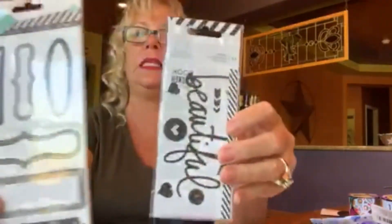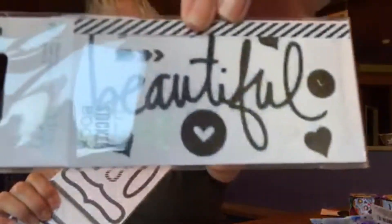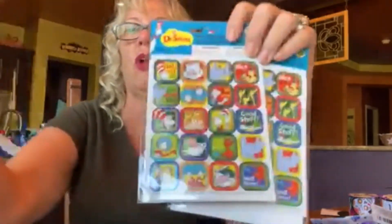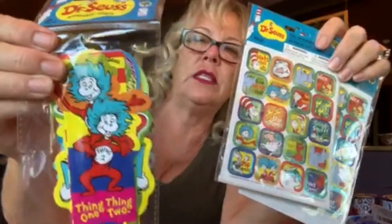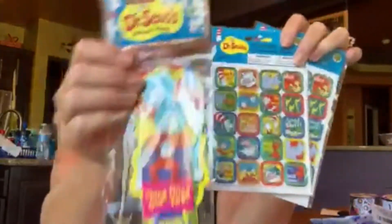She picked up some markers — they always have a nice array, especially around back-to-school time. She also got some more Heidi Swap items — things for scrapbooking or making cards. There's sparkle in there; it's really beautiful stuff. Then brand new, they had a bunch of Dr. Seuss items in the school section: bookmarks, stickers, and other fun things. So bright and colorful. Some stores had some of the items and other stores had different Dr. Seuss stuff, so you have to hunt.